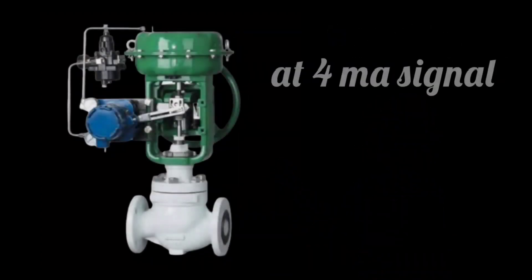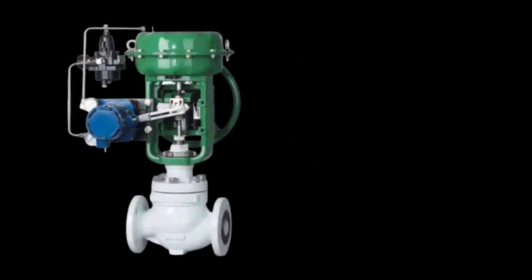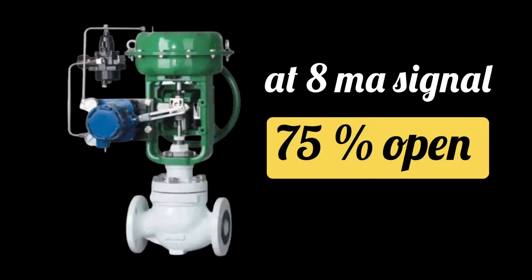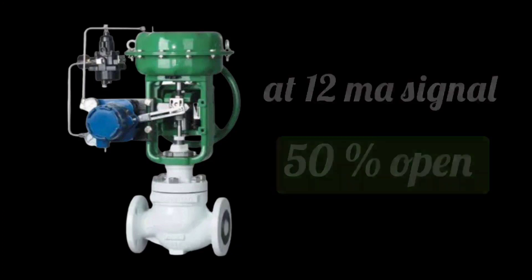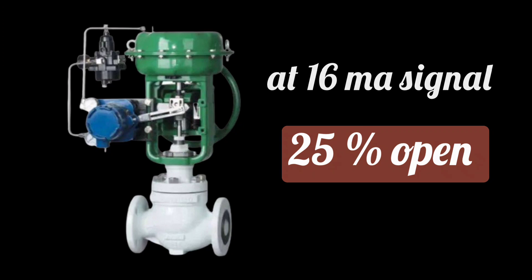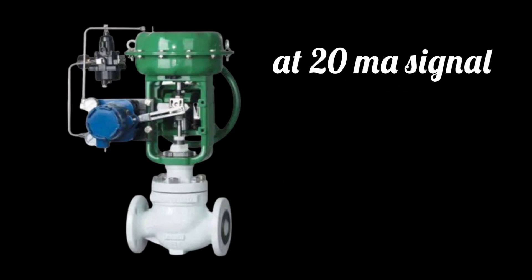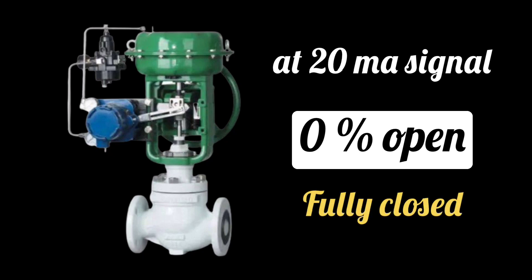Air to close control valve position according to signal is like this: at 4 milliampere signal, 100% valve opens; at 8 milliampere signal, 75% valve opens; at 12 milliampere, 50%; at 16 milliampere, 25%; and at 20 milliampere signal, 0% valve opens. The valve is fully closed at 20 milliampere signal.